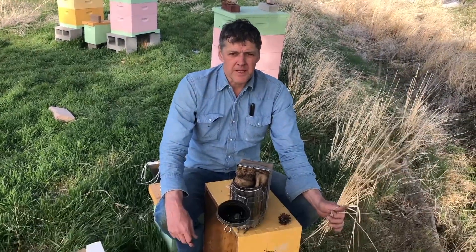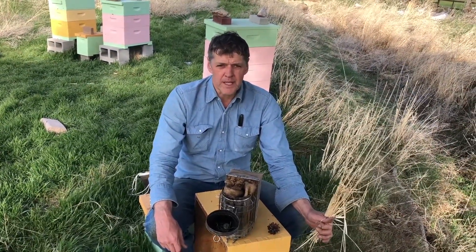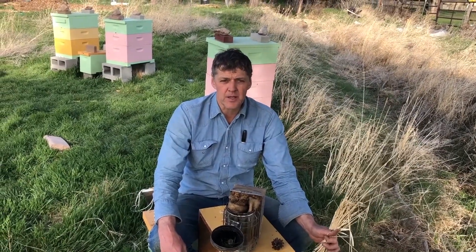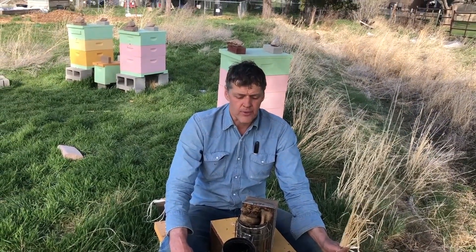This video is about starting the bee smoker. If you're new to beekeeping, or even if you've been at it a while, sometimes starting the smoker and keeping it going is a frustrating thing.